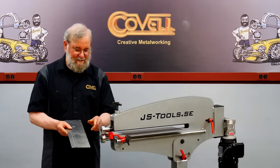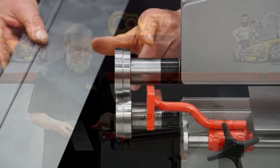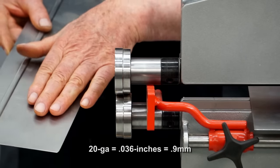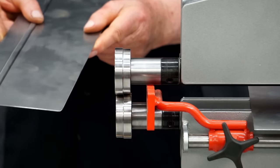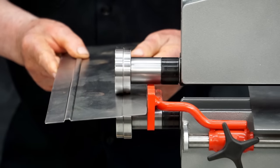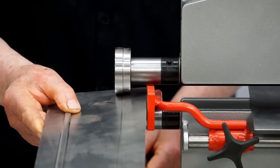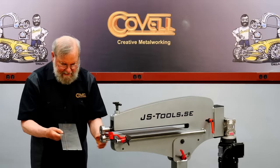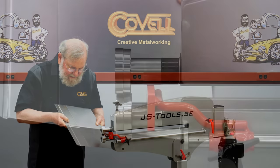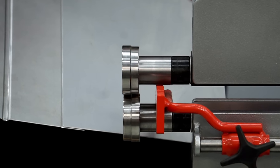Another very common die is a step die, sometimes called an offset or joggle die, and they come in several different sizes. I'm using a 1-millimeter, which is the perfect match for this 20 gauge steel. I'll make one pass and it will step that edge down a little bit. With that step down I can put another piece of 20 gauge against this — they fit flush on the top side, so that makes a very nice joint.